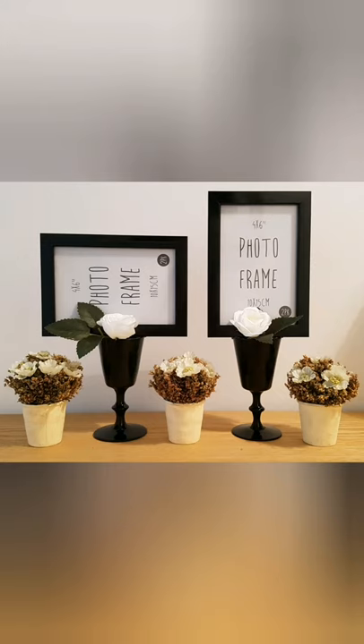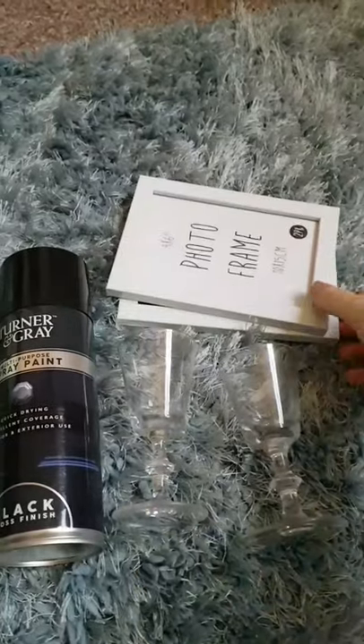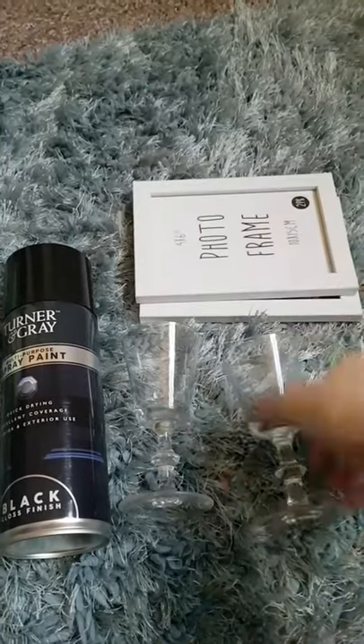Hey guys, welcome to the video showing how I upcycled these photo frames. The first thing you're going to need is two frames — these can be any frames. I used two that I got from Pound Shop, Poundland, and you get two in a pack.